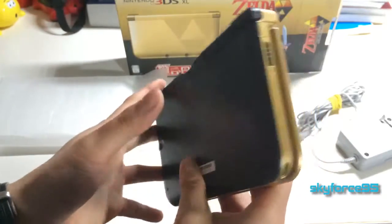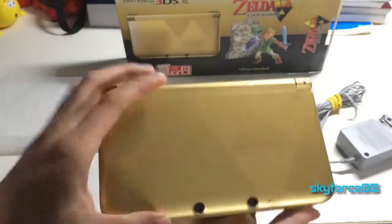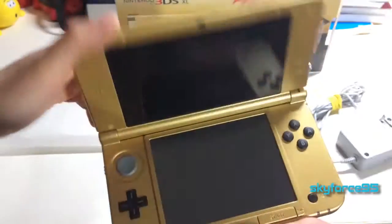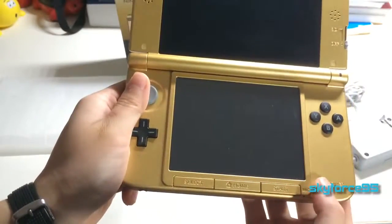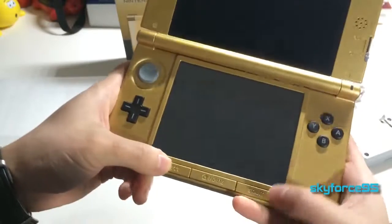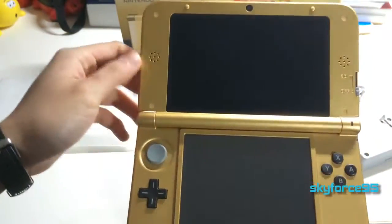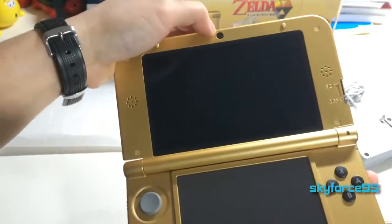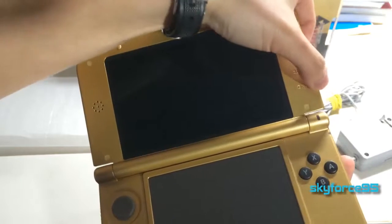Oh, and I forgot to mention the volume rocker is right there. On the front you've got your two cameras for taking 3D photos and a microphone, plus the internal microphone. Then there's the power button, ABXY buttons, circle pad, d-pad, Start and Select — which are much more tactile feeling — your Home button, and stereo speakers, which are typical Nintendo speakers, not that great.